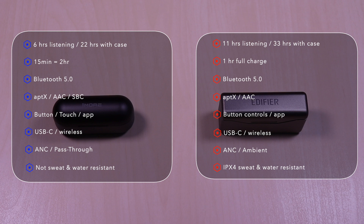The Edifiers have 11 hours of listening time, 33 hours with the case. It takes one hour to fully charge. Uses Bluetooth 5.0, aptX and AAC codec, button controls and an app. USB-C and wireless charging. And it has active noise cancellation and an ambient sound feature.